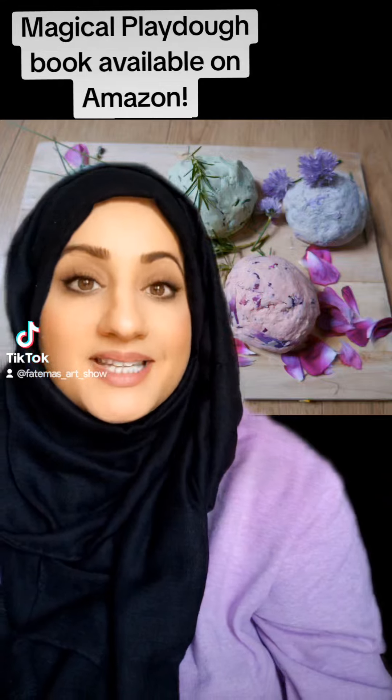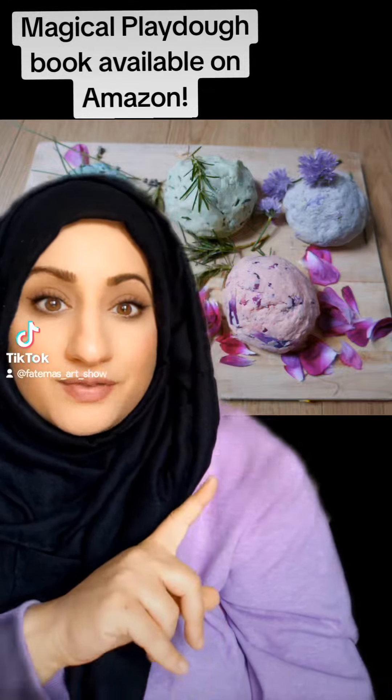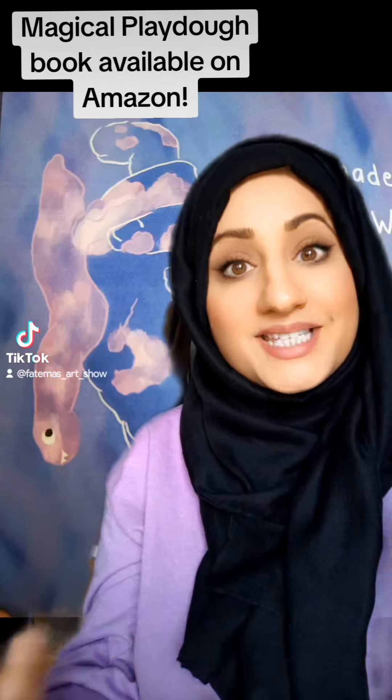Another benefit of making your own play-doh is you can add any scent you want, any color, and you can also add bits of leaves, herbs, or whatever spices you want.